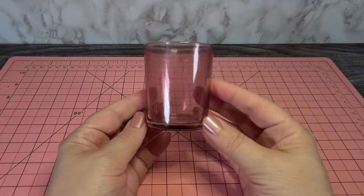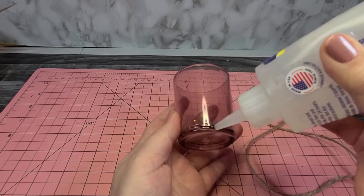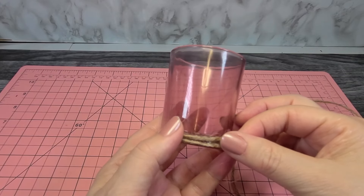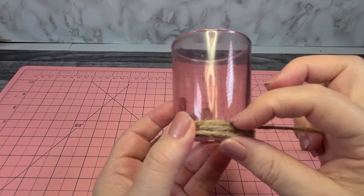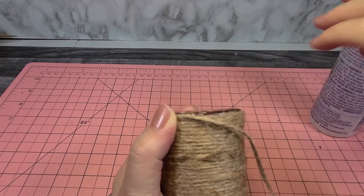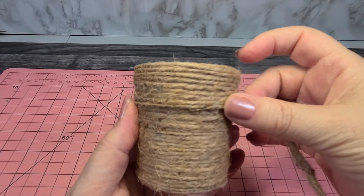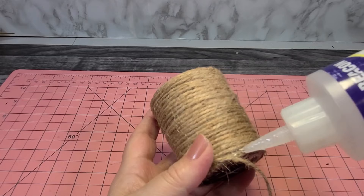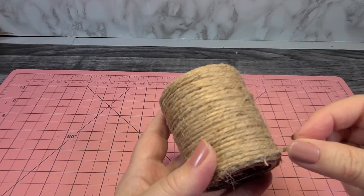To make the planter, start with a votive holder and cover it with some jute twine — I found this at the dollar store. Place a layer of glue at the very bottom of the holder, then place your jute twine on top. When that first layer is completely dry, start wrapping the jute twine around the votive holder, pushing the twine together to prevent gapping. When you get to the very top, place one layer of glue, glue your last layer of twine, then wrap the twine back down. We're going to have two layers of twine; at the very bottom, place one more layer of glue and glue the final layer onto the votive holder.